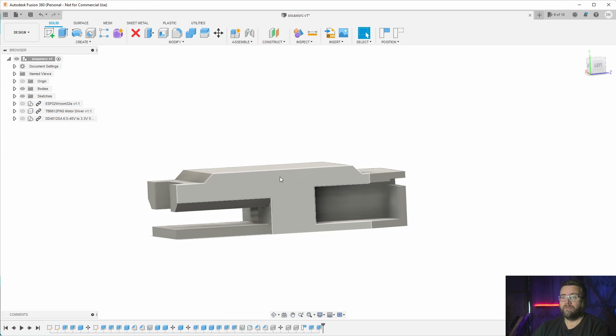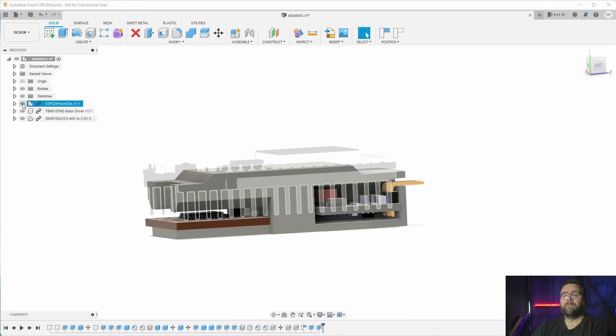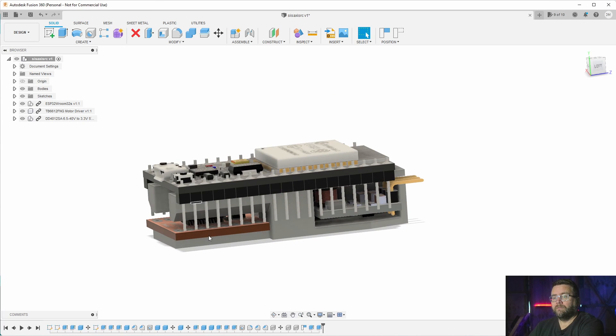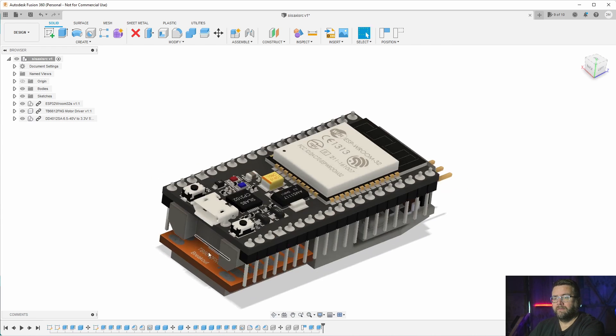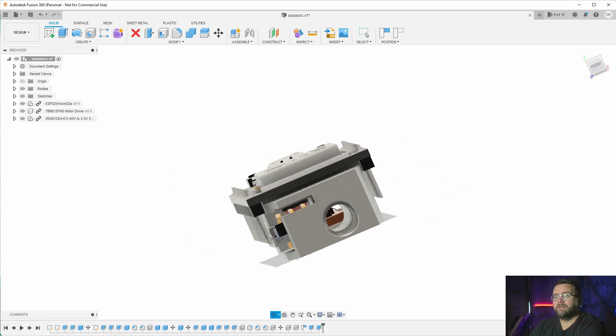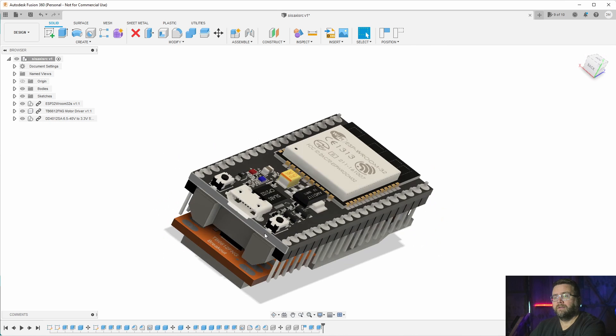It's got four double-A batteries, which is slightly too high a voltage. The driver board for the motors sits down the bottom. What's great about this board is you've got all these pads here which you connect up, and they line up perfectly with the pins on the ESP32 — so it was just a case of putting a ribbon cable across. There's a hole down the middle for the wires to come out the front, and the top clips down and holds it all in place.